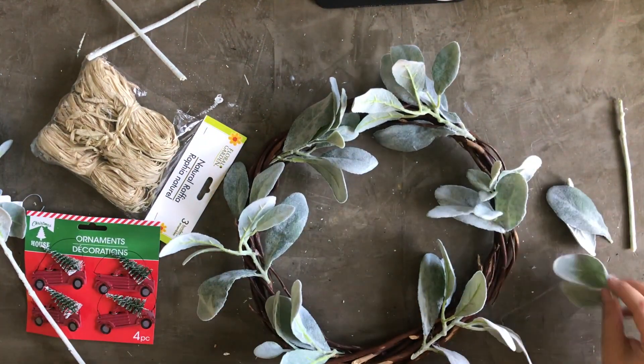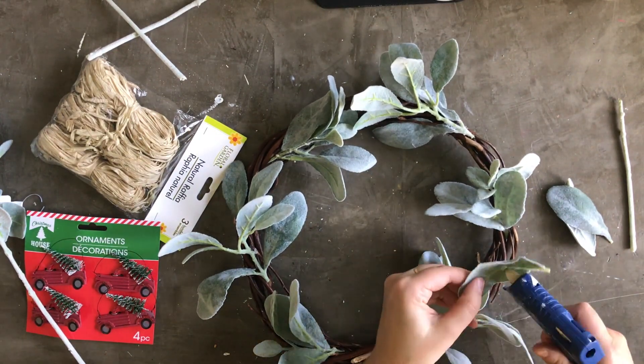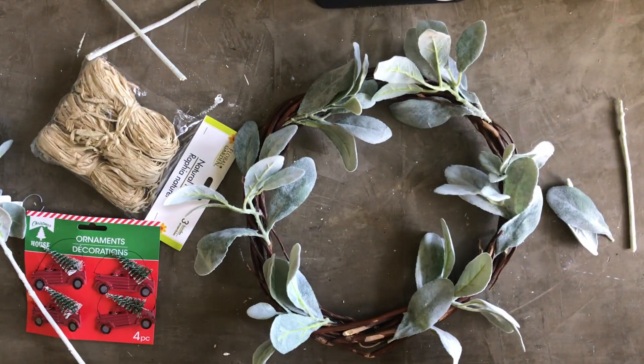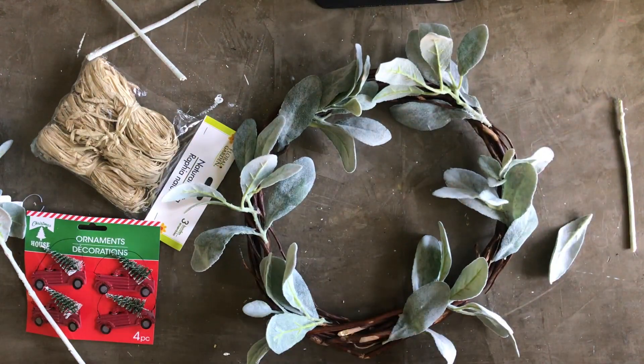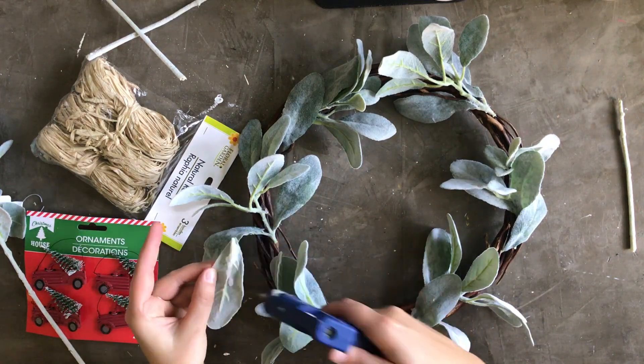I also had a couple of random Lamb's Ear leaves left over from a previous project, and I just used those to cover the base of some of my stems that were still showing, just to give it a little bit more of a finished look. Since I had them lying around, I figured I'd use them here.